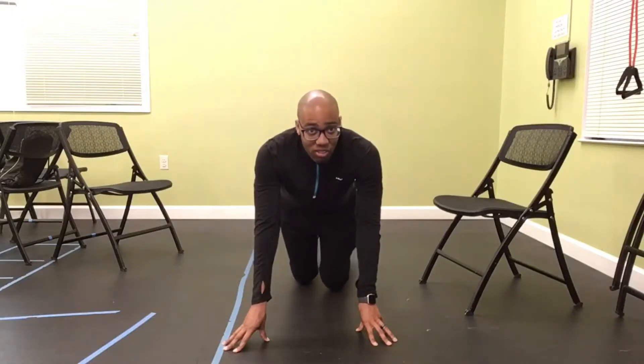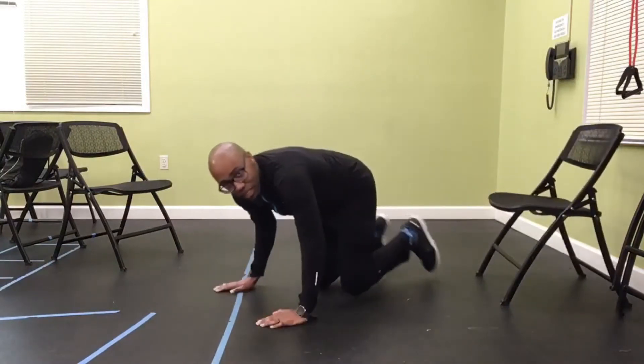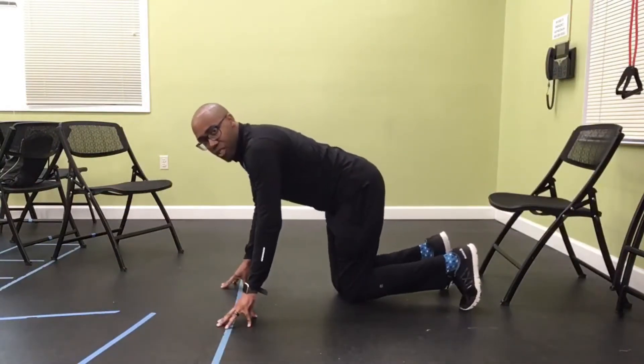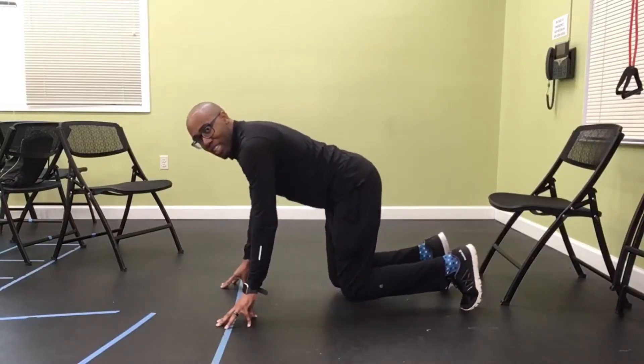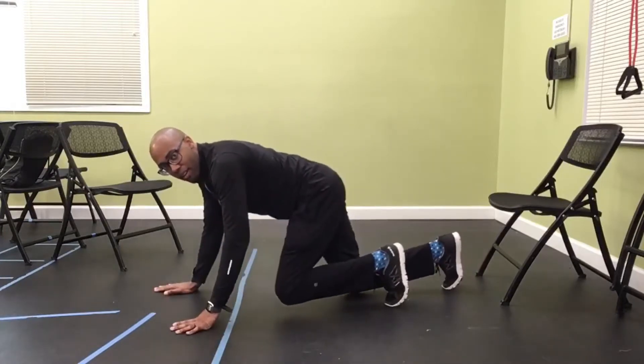We're going to start out with some simple bear crawls. Your position is going to be just like this — you want your knees hovering off the ground, slightly off the ground, not touching. And you simply walk forward like a bear.